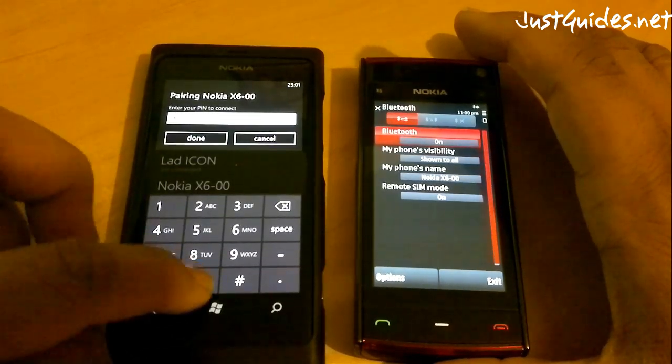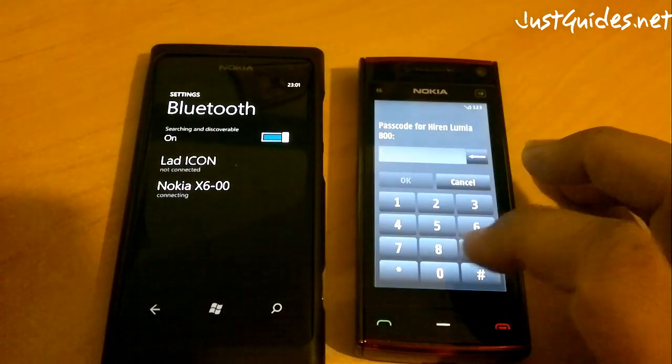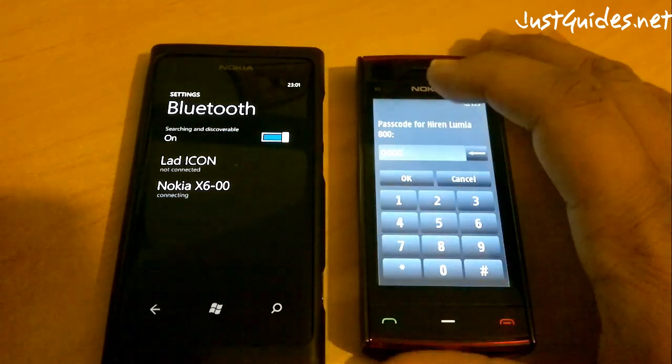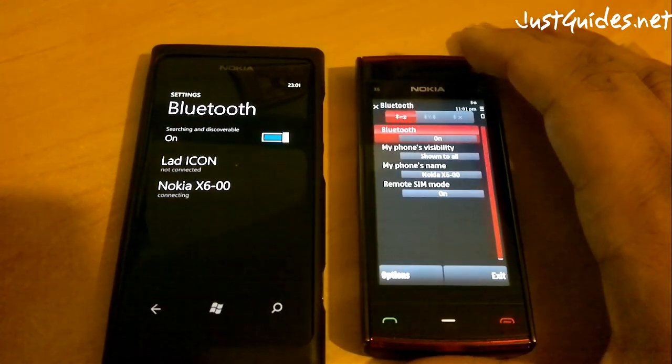Enter a PIN. Depending on your device it may not actually ask you for the PIN — it might just give you a PIN and ask you to confirm on the other device. So if you've got a Nokia Symbian 3 device, it will do it slightly different.